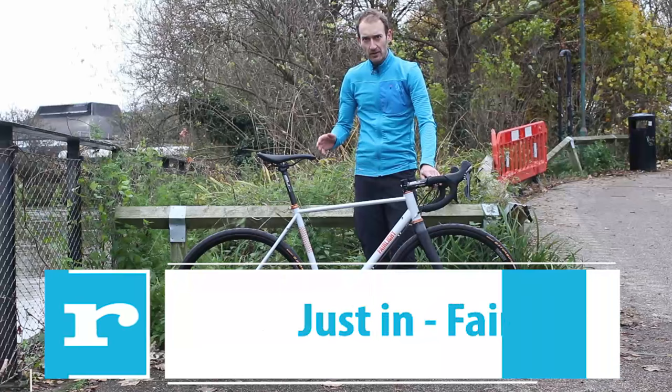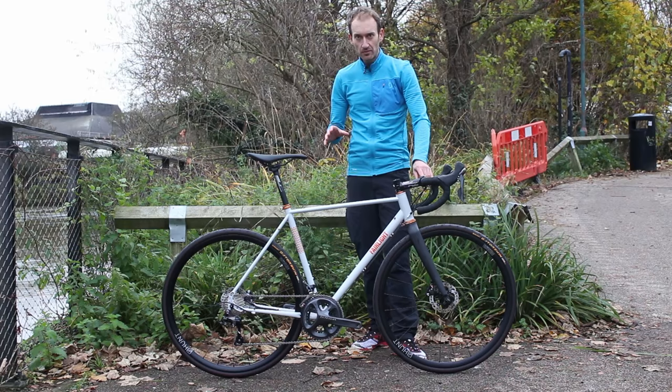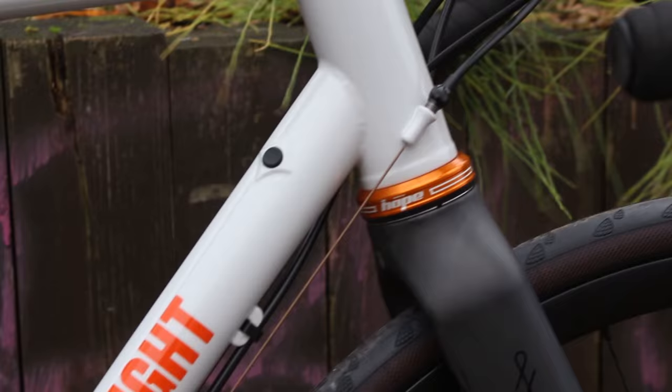I'm here with a brand new Strail from a brand you might not have heard of called Fairlight Cycles. They launched about three or four weeks ago and popped down to the office today to deliver a test bike for us. The man behind the brand has a lot of heritage and pedigree when it comes to steel framesets — he used to work with Genesis Bikes. His name is Dom Thomas and he certainly knows his steel tubes.